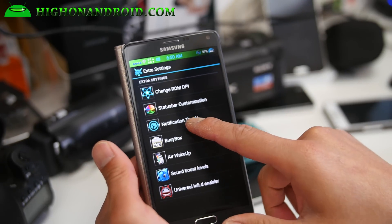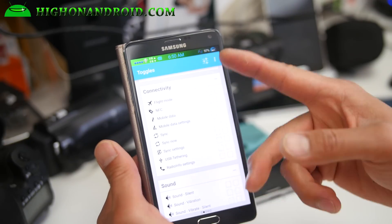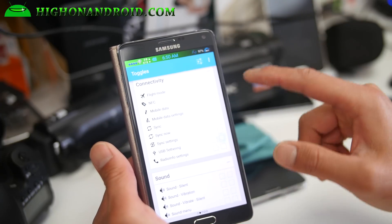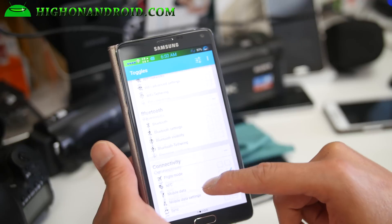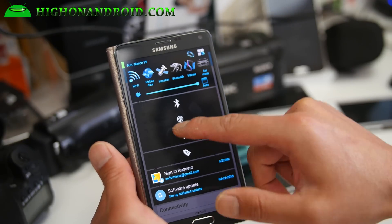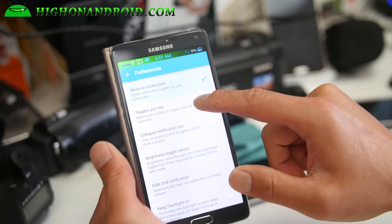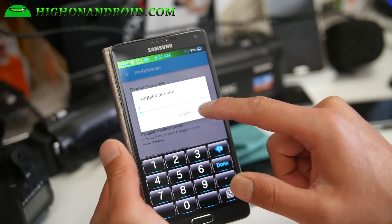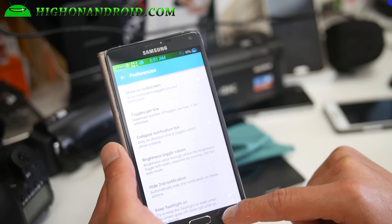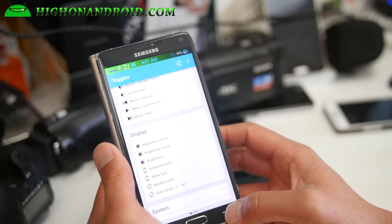If you want extra toggles, you can enable the notification toggles here, swipe to the right, and add your favorites. This is on top of the regular toggles. You can add things like USB tethering, NFC, Wi-Fi tether, and Bluetooth. You can also change the toggles per line — set it to five, for example — and add more as needed.